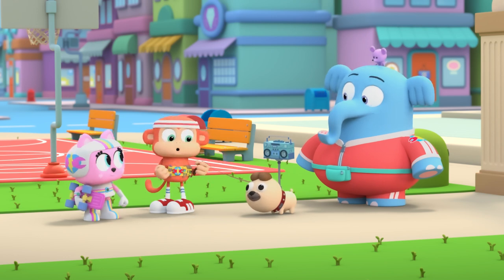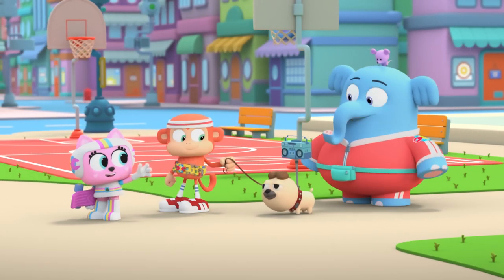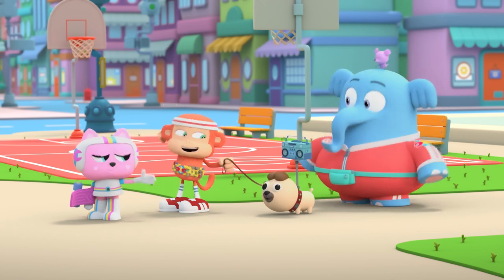Moment of truth. Let's go for a walk. Whoa, look — he isn't trying to wiggle out of his leash. Success! Yeah!